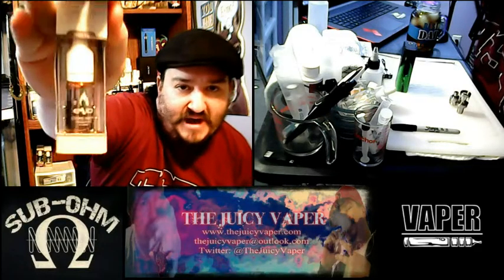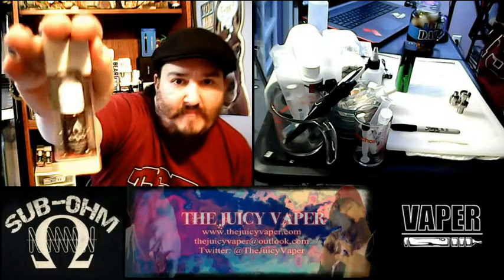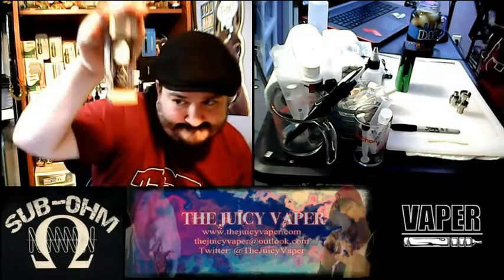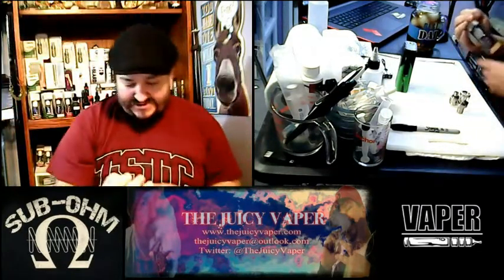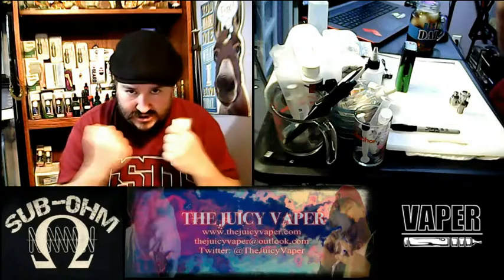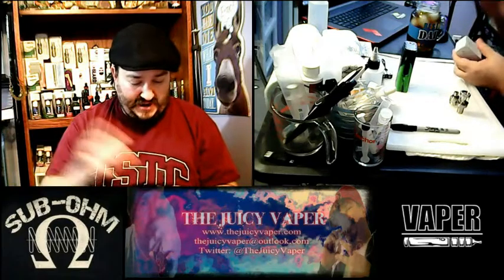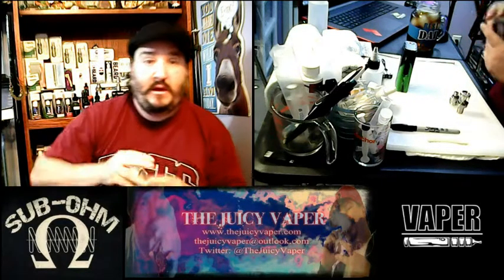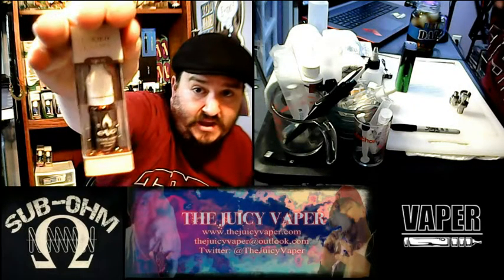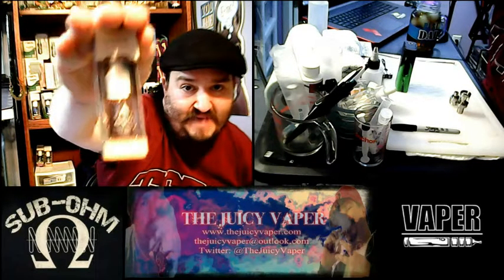Cookie Karma, put out by Evo, has high VG and three milligrams nicotine by volume — my particular nicotine preference. Cookies and cream — that is this. One of my favorite top five ice cream flavors of all time. Cookie Karma, once again put out by Evo, high VG and three milligrams nicotine by volume.